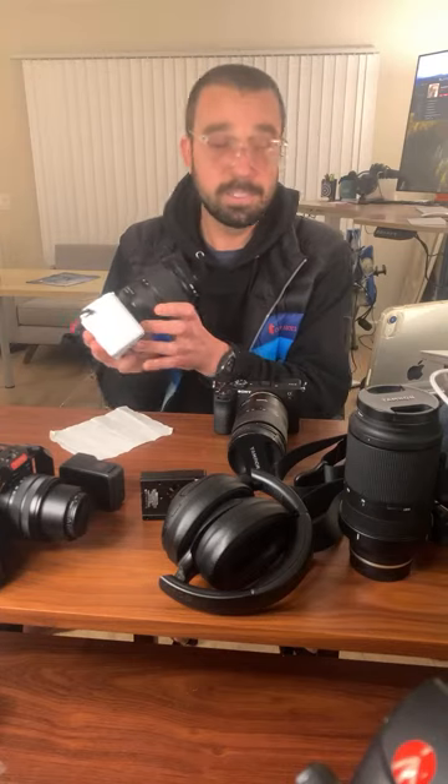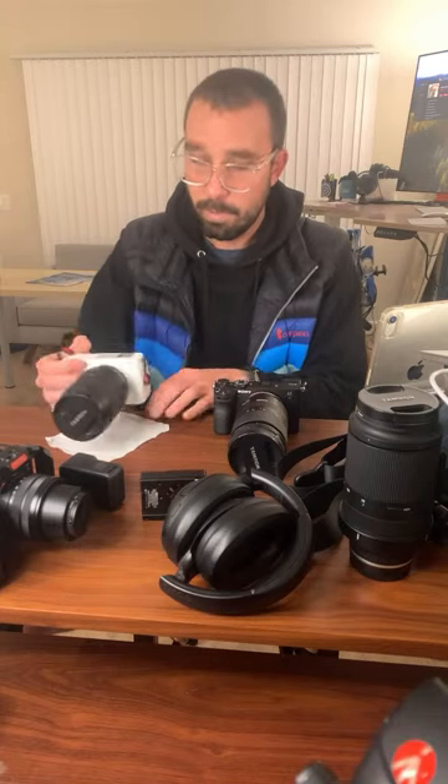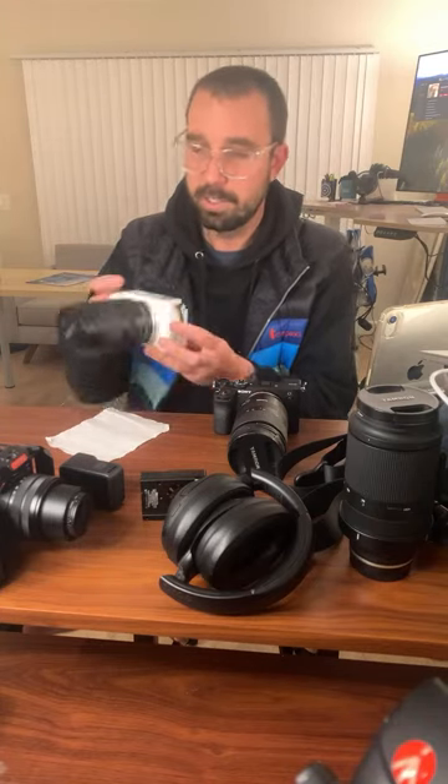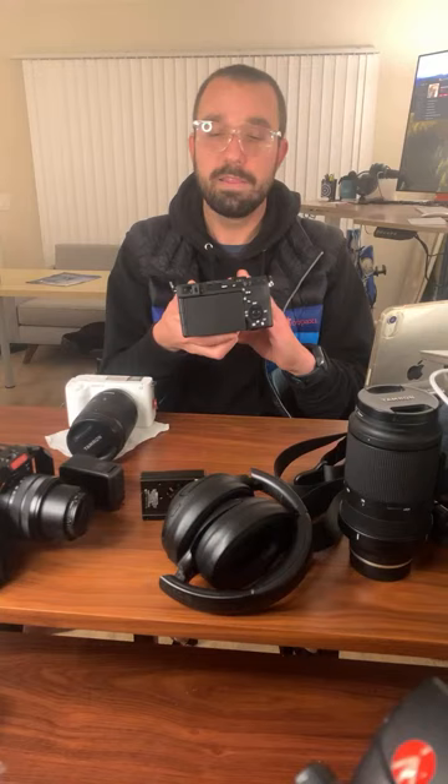When you see this thing on your desk across the room and you look at it, you're like, whoa, is that a Red camera? It reminds me of a Red camera just sitting there, how it looks. It's kind of boxy. The A7C2 — this is the black one. I would have preferred, and I do want, the silver one.